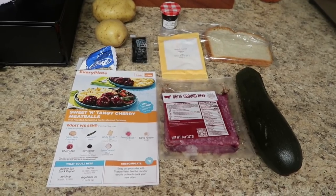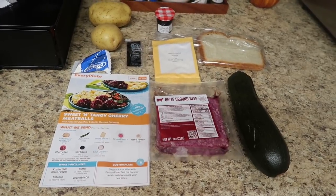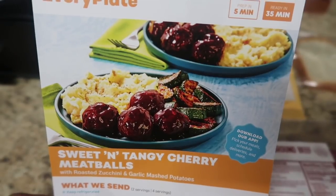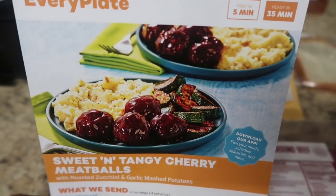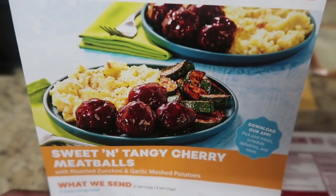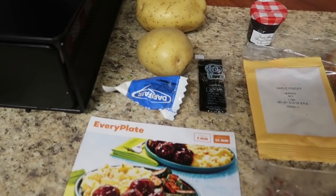First, we're starting off with a sweet and tangy cherry meatball. I picked this because it totally encompassed fall. I thought cranberry — how about you recreate this recipe at home but use cranberry instead of cherry? That just sounds so amazing to me.